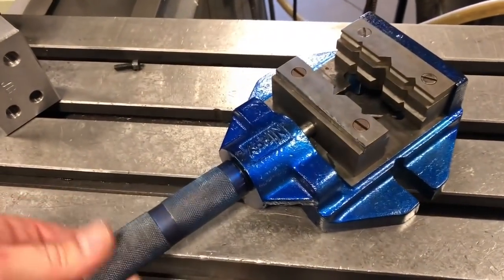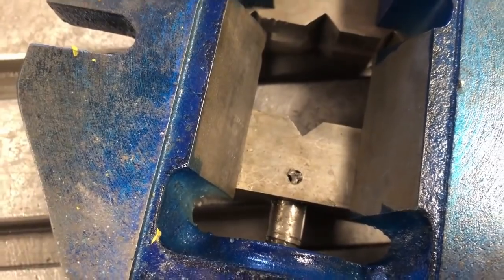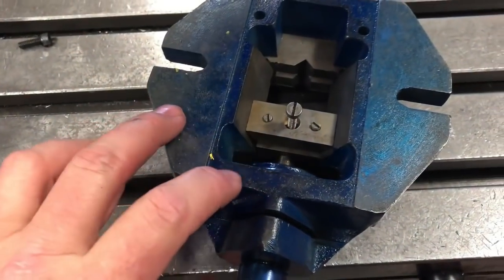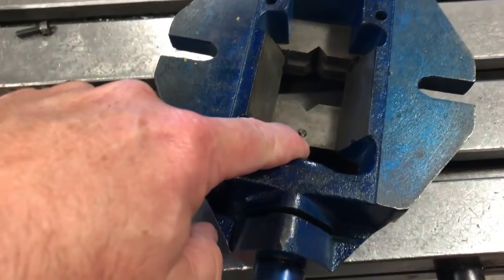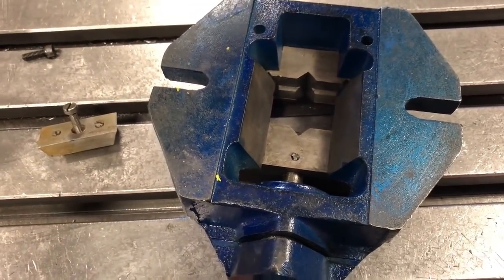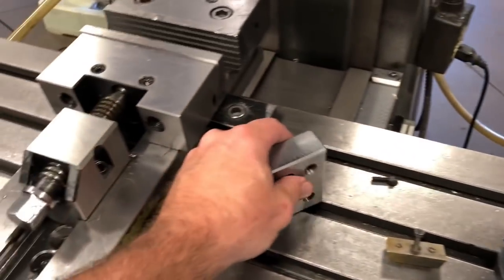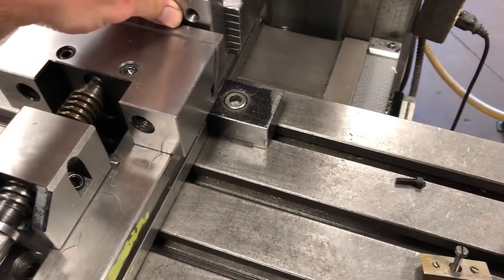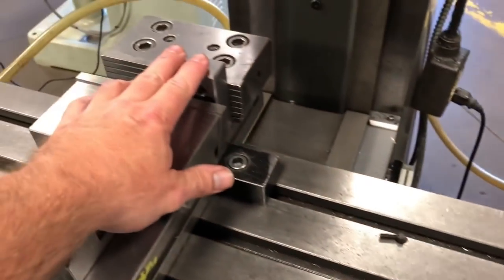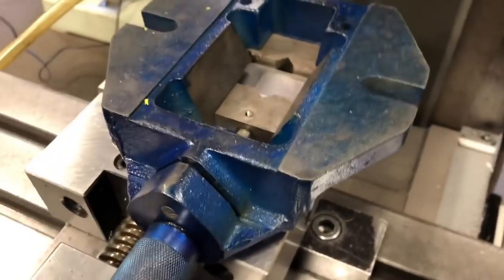This looks all nice and assembled, but one small problem is I broke the tap off here that retains this slider mechanism, which will keep that one jaw nice and tight. So what I need to do is remove that tap. Because it's a 10-32, I'm going to use a carbide end mill. But if I just set this up by itself, this thing jiggles, so I'm going to set this inside the jaw and clamp it on, and while it's clamped on here this jaw will be nice and tight. Now I have this very secure.